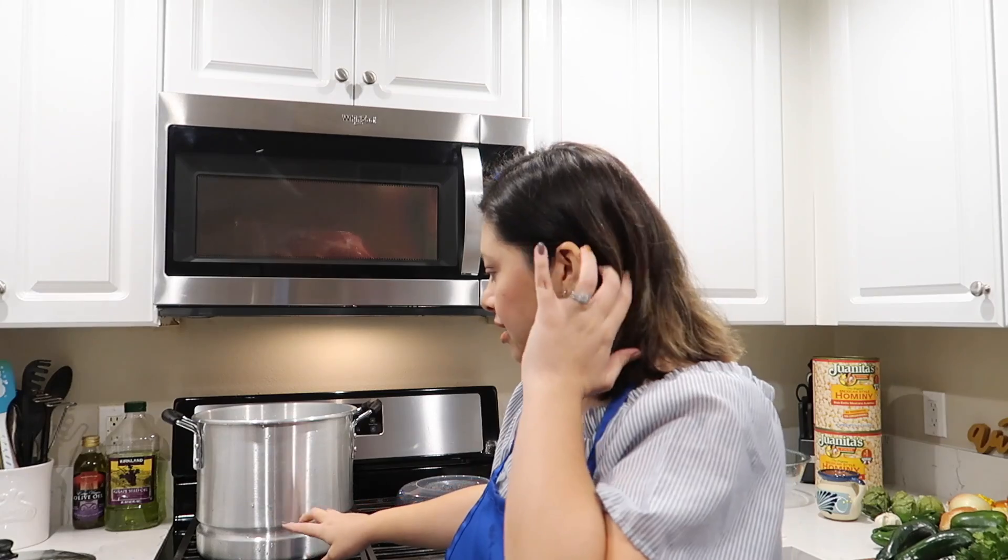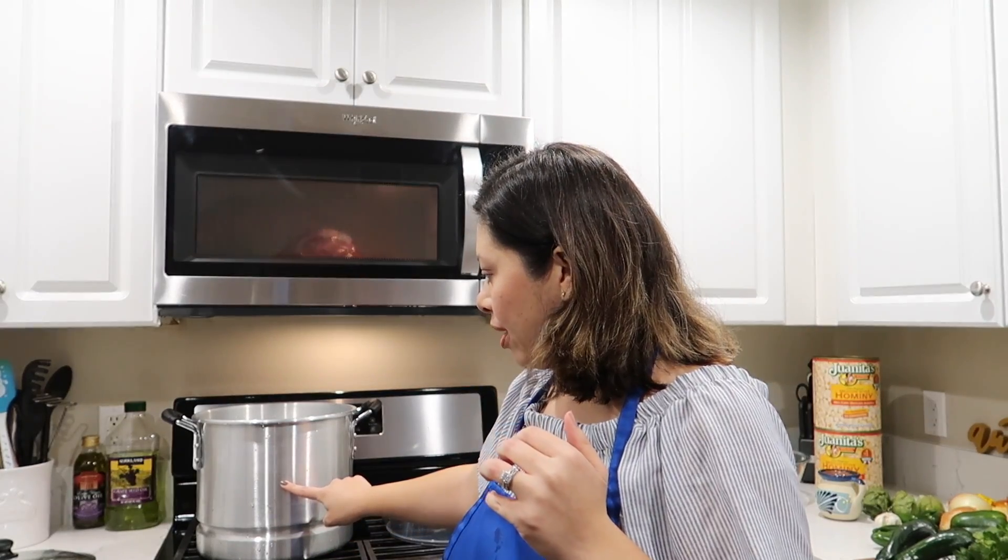What I'm going to start doing right now is filling up my pot with just water — I'm going to fill it up about half ways. That way it gives me enough room to put all of my meat in there and just let it cook slowly.